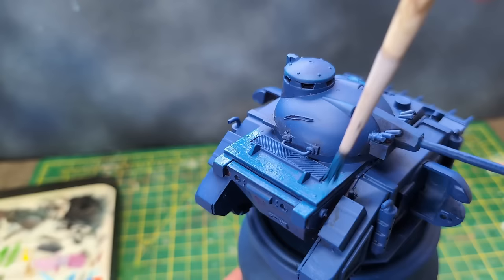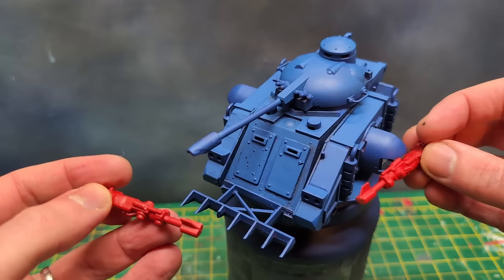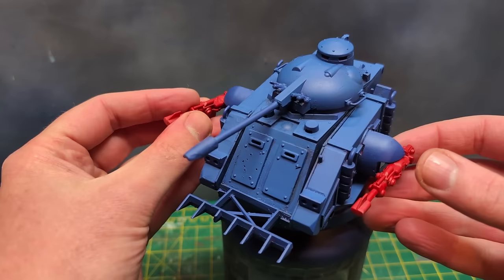You may have noticed the lascannons are missing — I kept these separate and sprayed them Sanguine Red by Color Forge. Part assembly was important here to not spoil the red with the blue and vice versa. But since I magnetised them early, reattaching them is really quite easy.